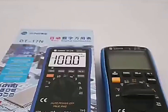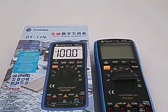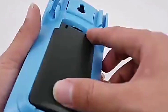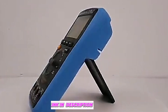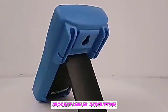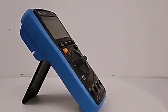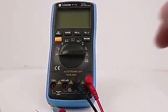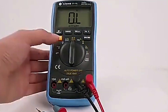Number two: the Sunshine DT-17N Auto Range Digital Multimeter. The Sunshine DT-17N is perfect for those who want a straightforward, reliable device without unnecessary bells and whistles. Its auto-ranging capability ensures you get accurate results quickly, while its lightweight design makes it easy to carry around. This multimeter is RoHS compliant, giving you confidence in its safety and environmental standards.